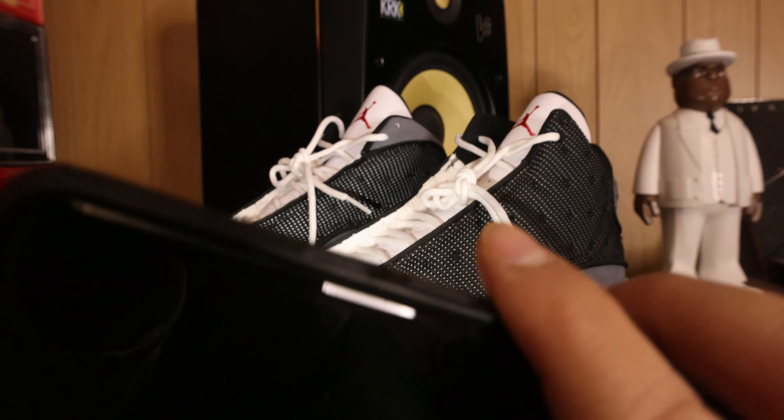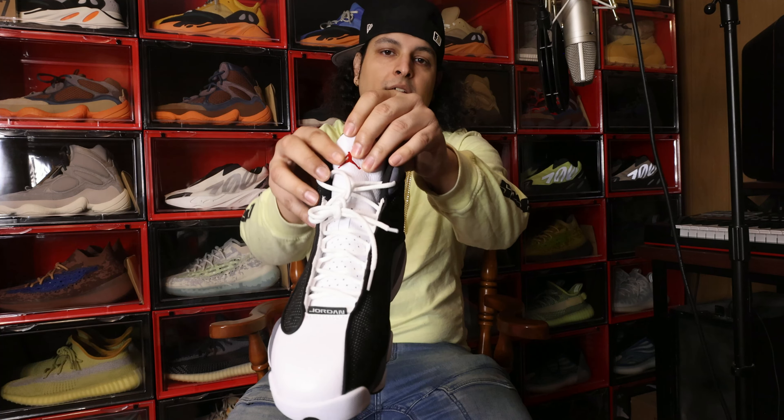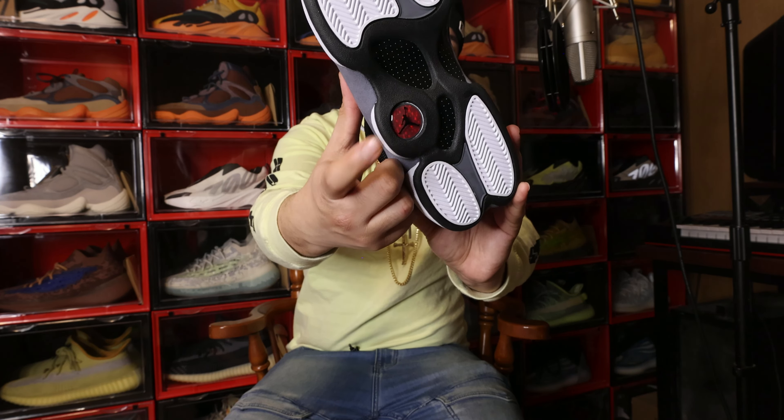This is a pretty dope shoe. Check out the colors — this features black, flint gray, white. You got this university red here when it comes to the Jumpman logo on the tongue. See that right there? That's the logo. Check out the outsole real quick — you got that red bubble right there.